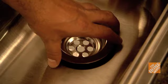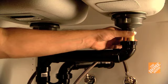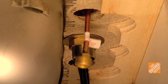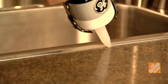Drop the drainage baskets into the sink and screw them in place. Reconnect the drains to the new sink and tighten them with an adjustable wrench. Drop the faucets in place and connect them to the water supply lines. Check out the How to Install a Faucet video online for more tips on connecting faucets.